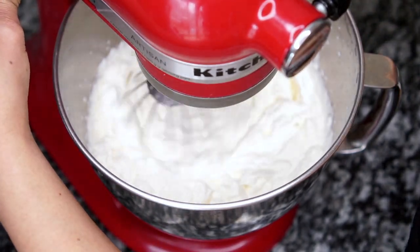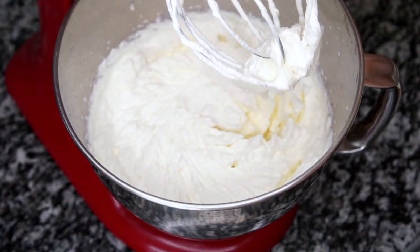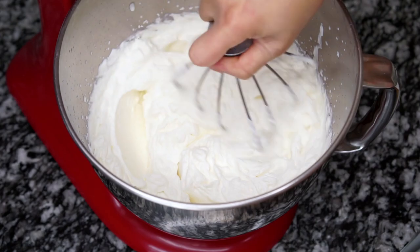Once the heavy whipping cream and the condensed milk have been combined completely, you can stop the machine and take it out.